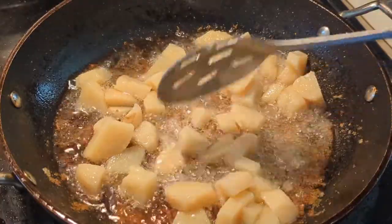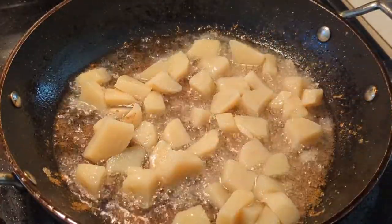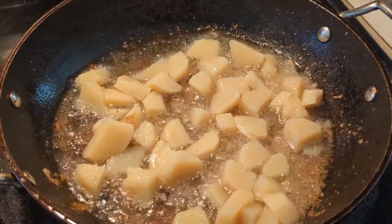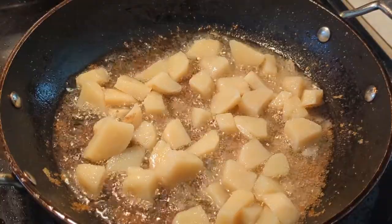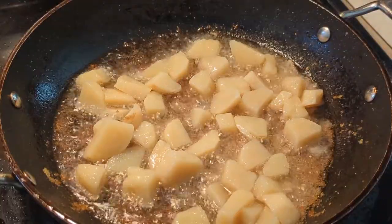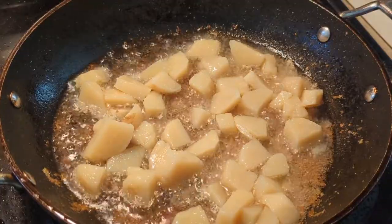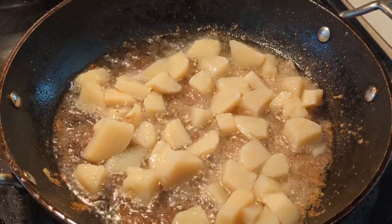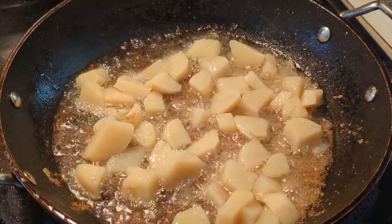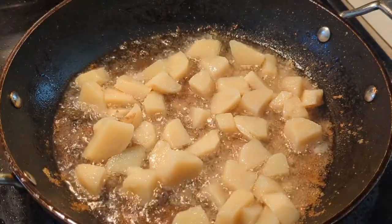I'm just going to let them sit and see if they'll fry up. I may be expecting too much - I think I am expecting them to be like a fresh cut potato when they're not. Because I've already cooked them, I pressure canned them, so they're not the same texture as a fresh cut potato. But I still wanted to see, because if this is another option for a canned potato then that's amazing.